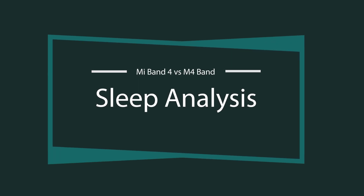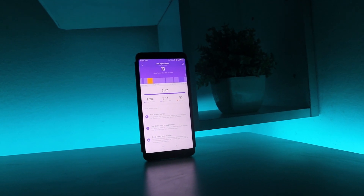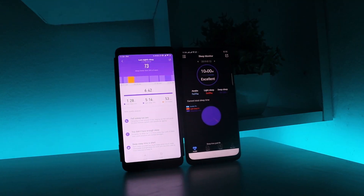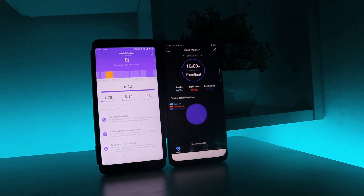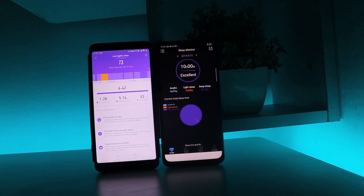Time to measure the sleep data. Last night I slept wearing both bands. I didn't have a very nice sleep, which the Mi Band 4 perfectly caught. But according to the M4 Smartband, I had a 10-hour good sleep, which is definitely not true. So when it comes to sleep analysis, the Mi Band 4 is well ahead of the M4 Smartband.